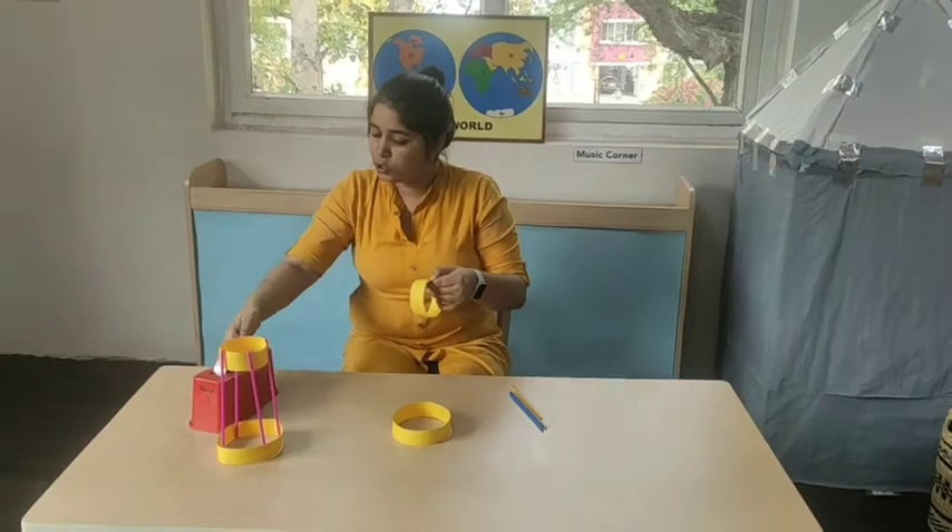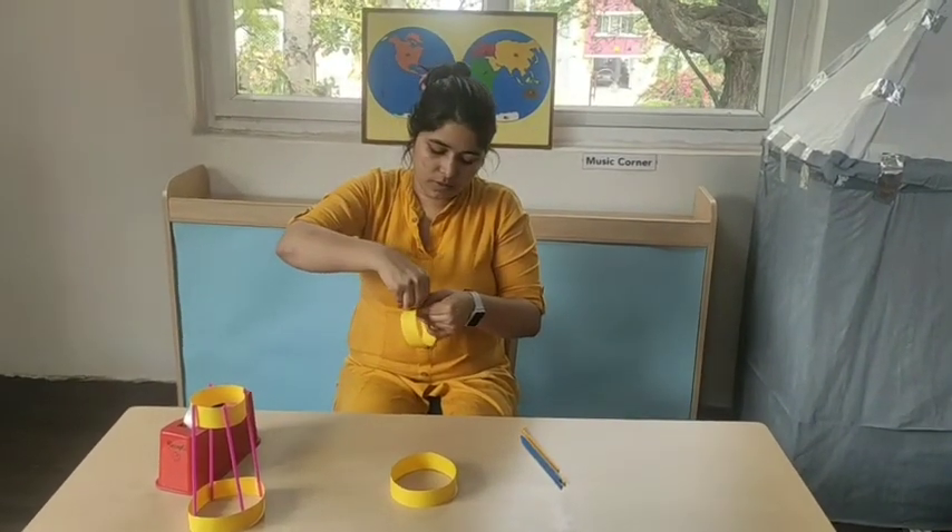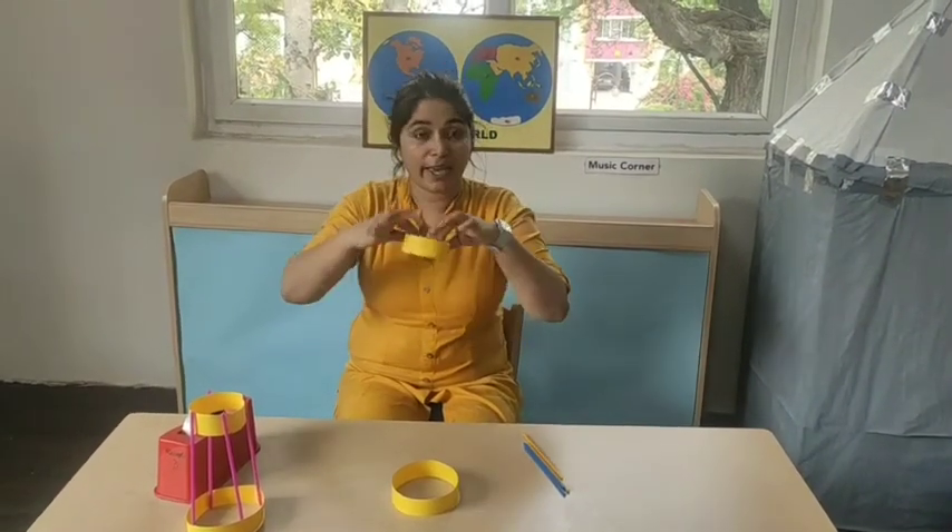Similarly, I will join the two ends of the strip to make a small circle.